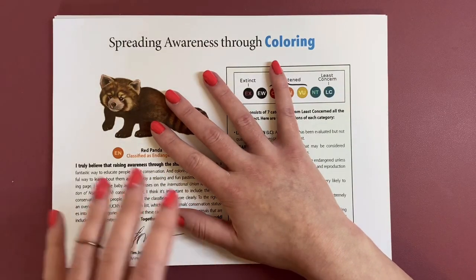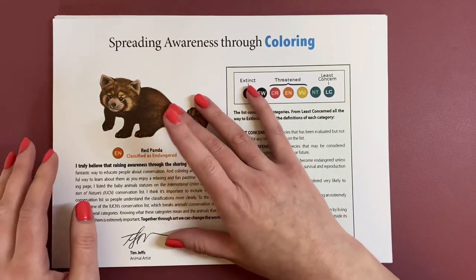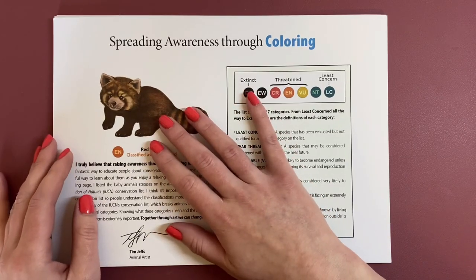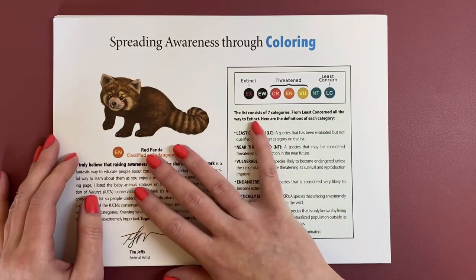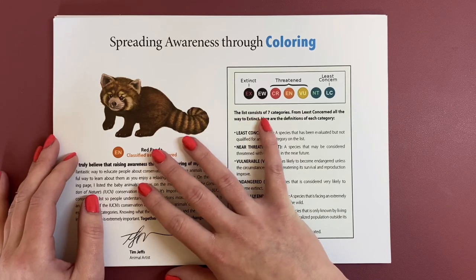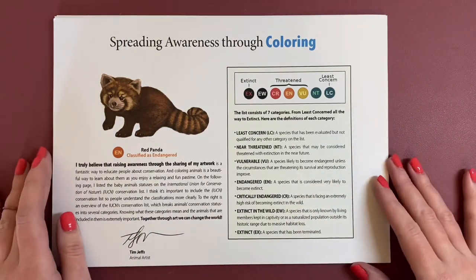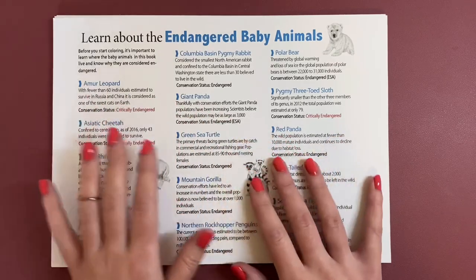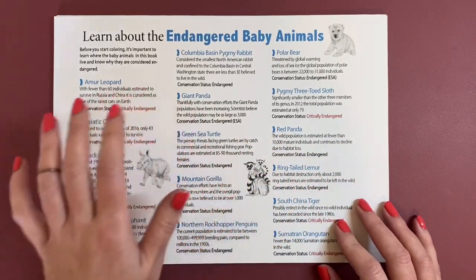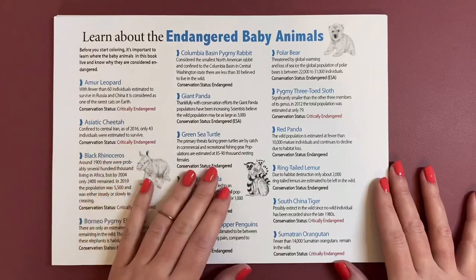So please, if you're interested in that, pop on over and download this beautiful PDF book. This is just a little bit about the endangered animals that he draws. There are categories here: Extinct, Threatened, Least Concern. The list consists of seven categories, so it gives you lots of information about all these beautiful endangered animals. And then you'll learn a bit about each of the animals that he has got in this book. If you wanted a reference picture you can Google these and find out what sort of colours the animals are, if you wanted to go off the realistic colours.